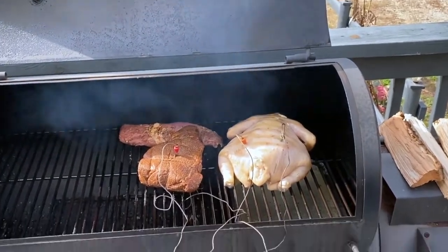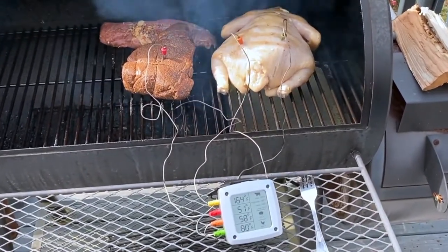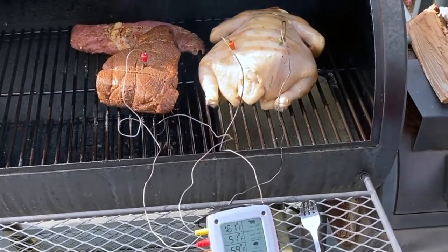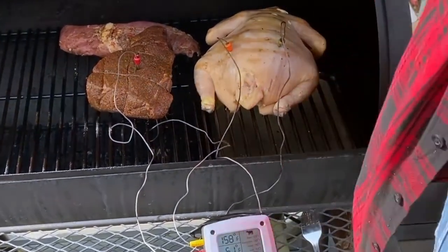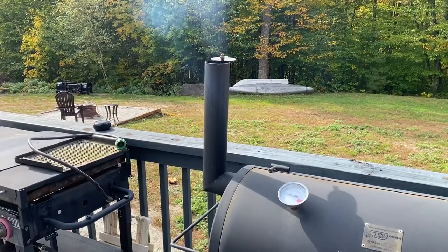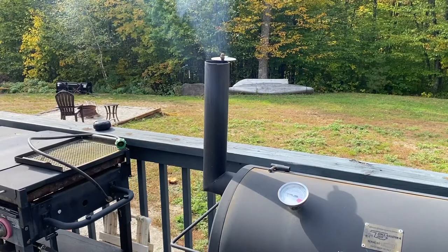These cuts of meat are nothing special. That's a regular chicken from a grocery store. That roast is a chuck roast like you use for a pot roast, and the small roast in the back is one of those little Smithfield pork loin roasts.